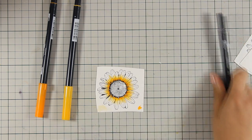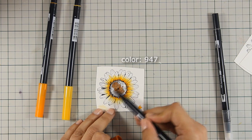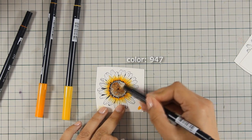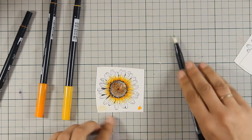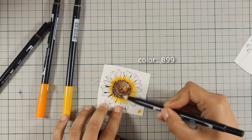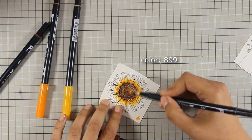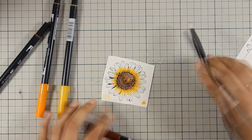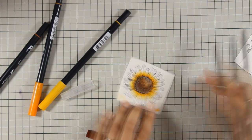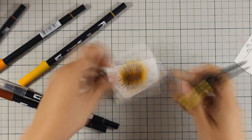For the center I am using a couple of brown markers and I don't pay too much attention on how this is going to look because I am planning to apply glossy accents on top, which is going to cover up any mistakes. So once I was happy with the coloring I used my scissors to cut out the flower.